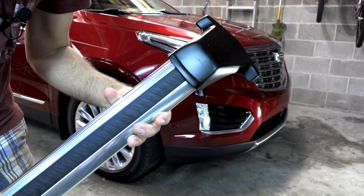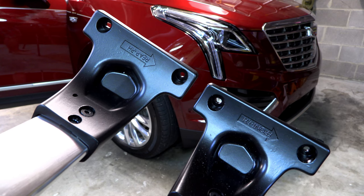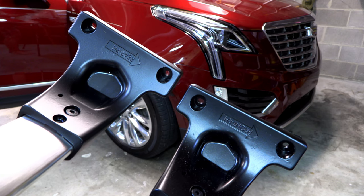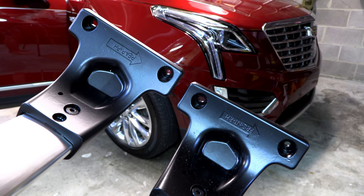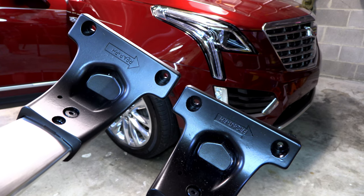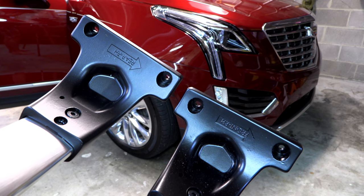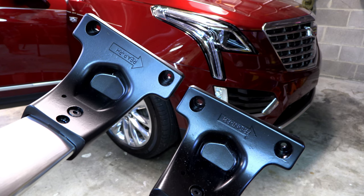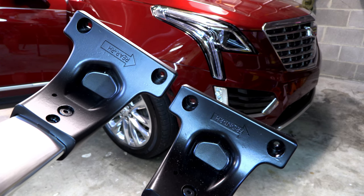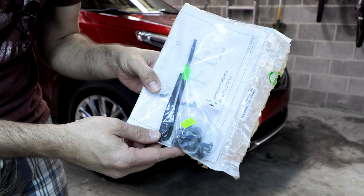There's an important note here: there actually is a front and a rear marking on the end of the cross rails. The two cross rails are not identical — one needs to go on the front of the vehicle and one on the rear. The arrows indicate which direction they need to face, and both arrows on both bars should point towards the front of the vehicle.